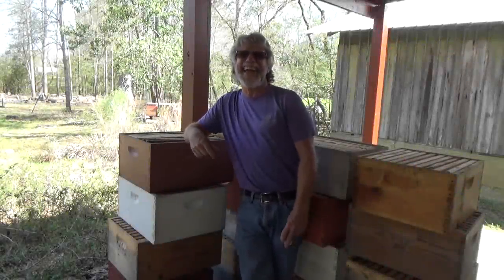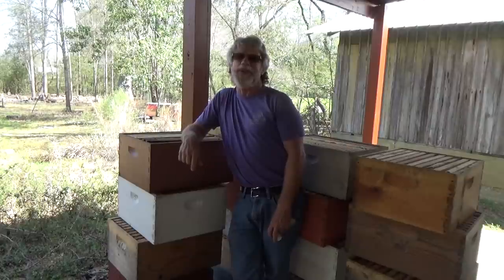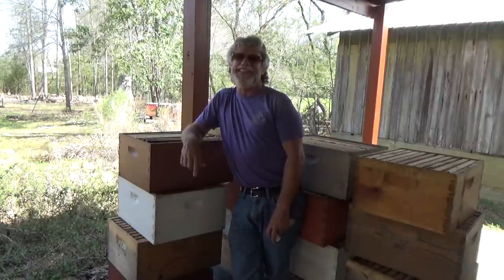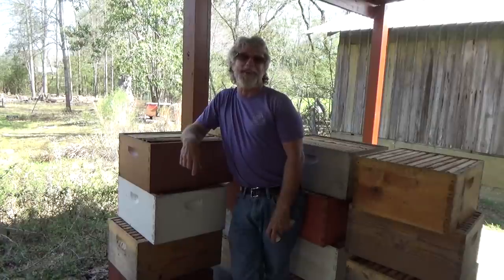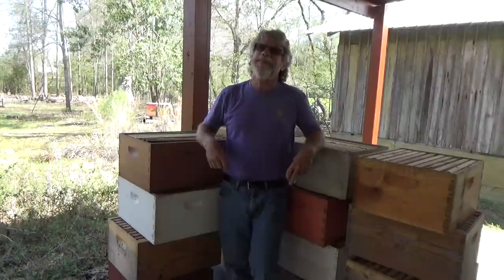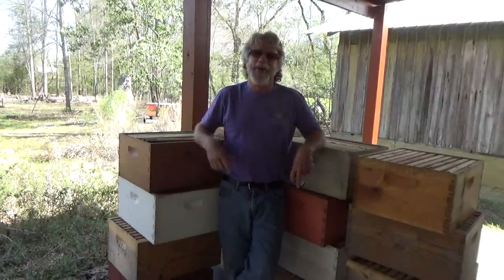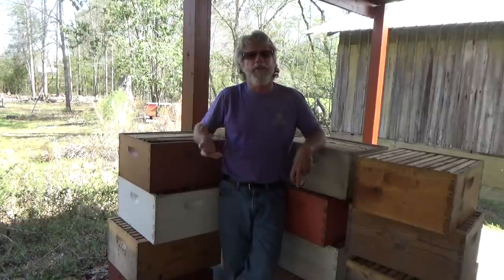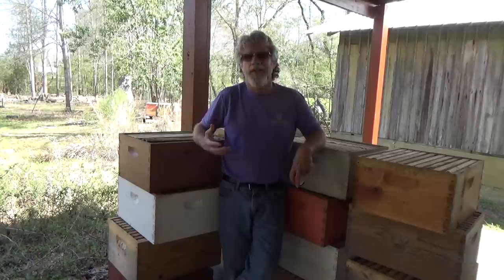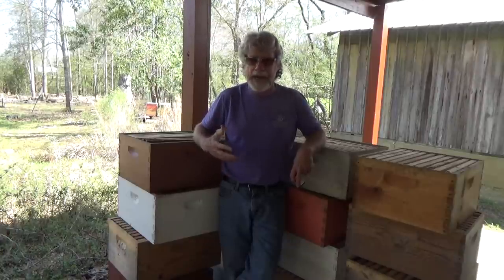Hello, Mr. Red here. Today is March 11th, 2021, and today I'm starting my fishing — or at least setting my swarm traps fishing for bees. I've set probably about eight of them out already. I forgot to video all that stuff, so I'm going to go ahead and just do a really short video on what I use to bait my traps, the boxes and that kind of stuff.